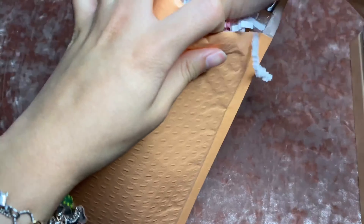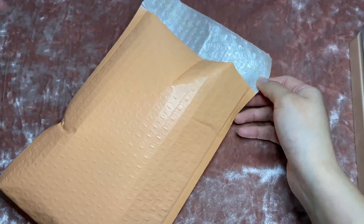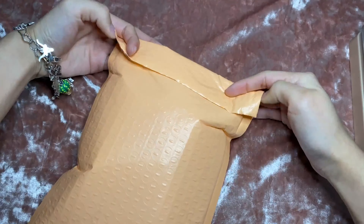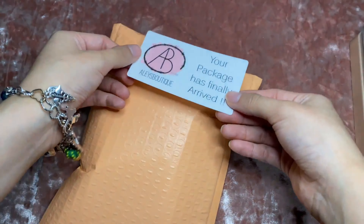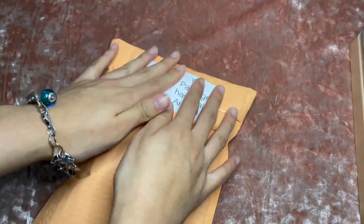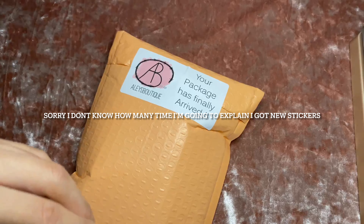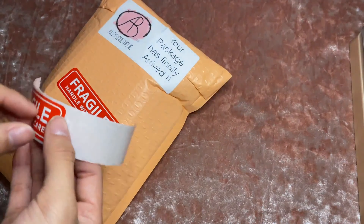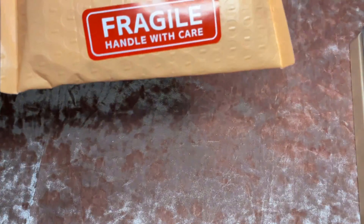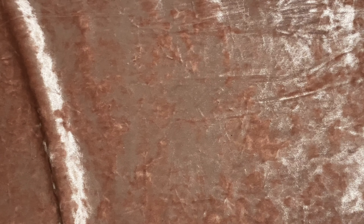I'm grabbing some crinkle paper and mixing it around a bit. I'm trying to get rid of this because I want to start using biodegradable packaging, so I'm using it up so it doesn't go to waste. I'm also adding a 'your package is finally here' card. Two different logos again — I recently changed my logo so I'm using up the old stickers. Even though the necklaces are in boxes, USPS drivers can be a bit crazy, so I went ahead and added extra protection. She's also getting free shipping with this order.